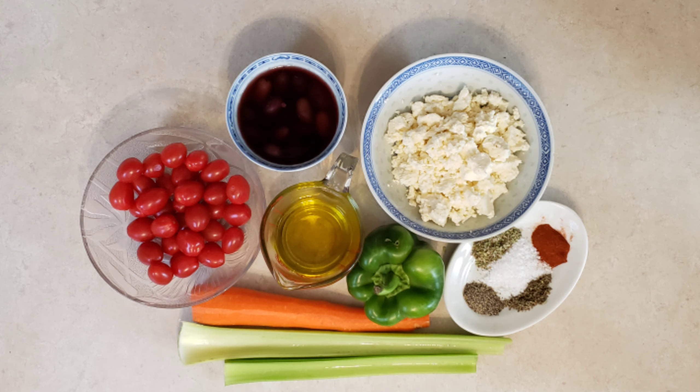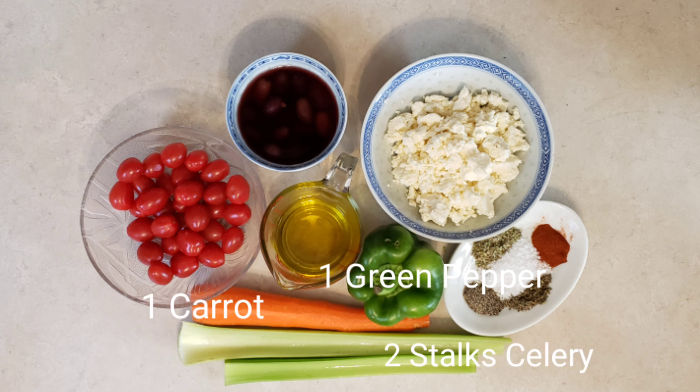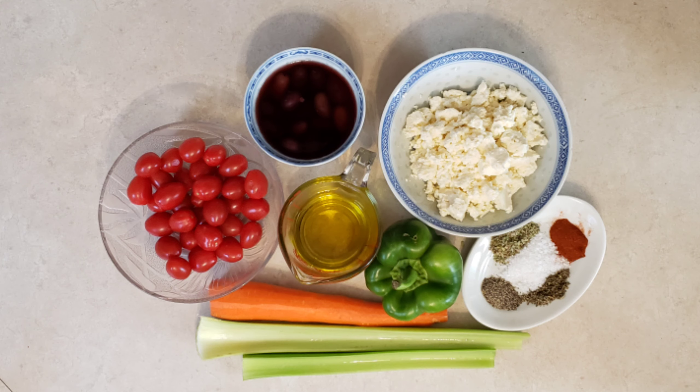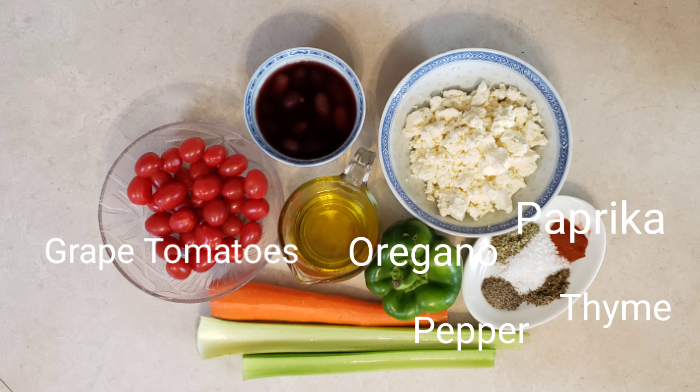While the water is heating, from my fridge I take one green pepper, two stalks of celery, one carrot, feta cheese, Kalamata olives, and some lemon juice. From the counter I grab some grape tomatoes. From the pantry I take some thyme, some oregano, some black pepper, some paprika, and some olive oil — because you can't make a vinaigrette without acid and olive oil.